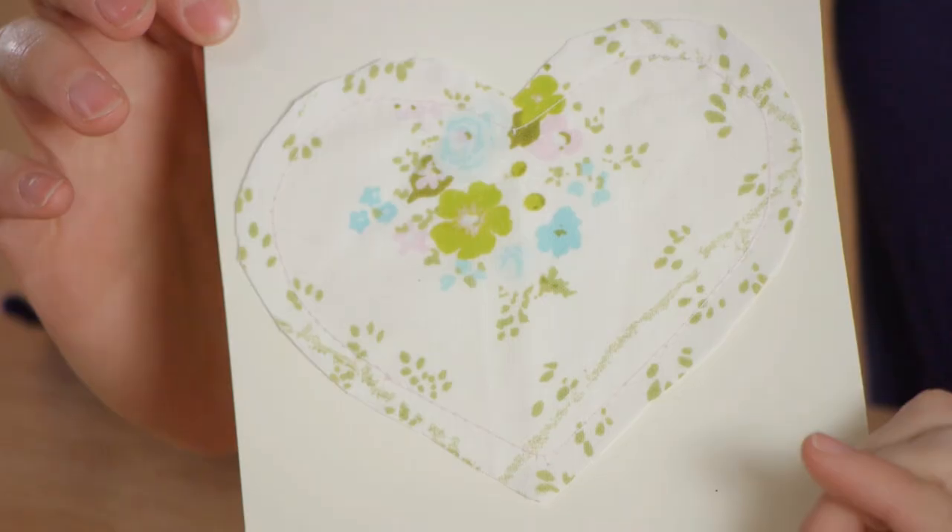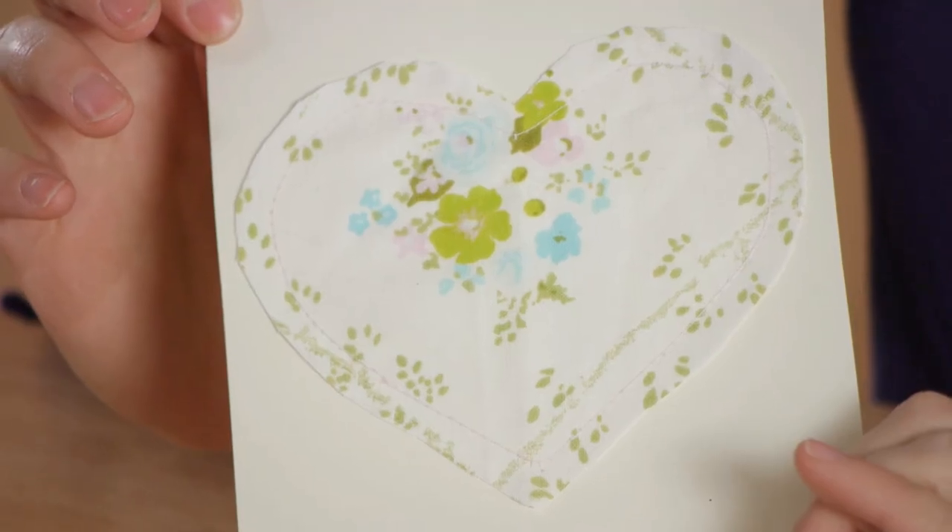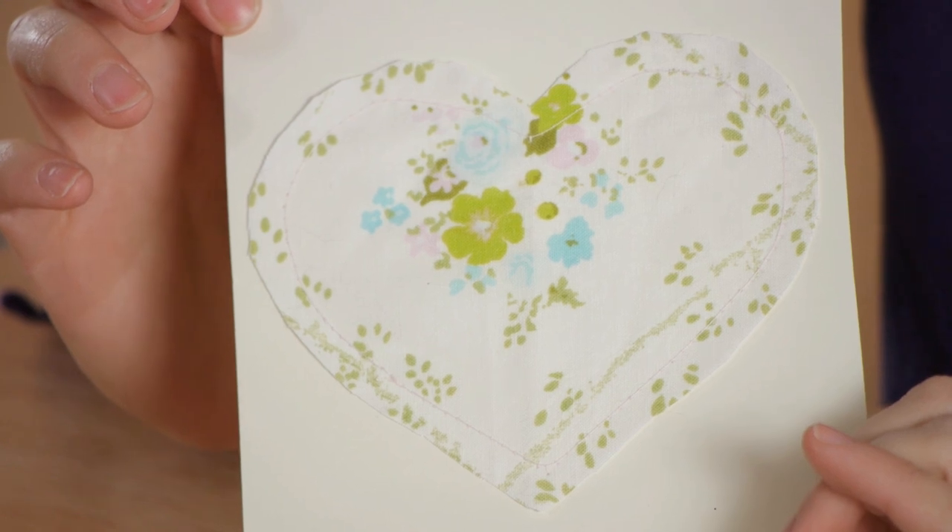Handmade cards can be pricey, and making them yourself doesn't have to be difficult. What a great gift to give, made special for someone you love. Thanks for watching.